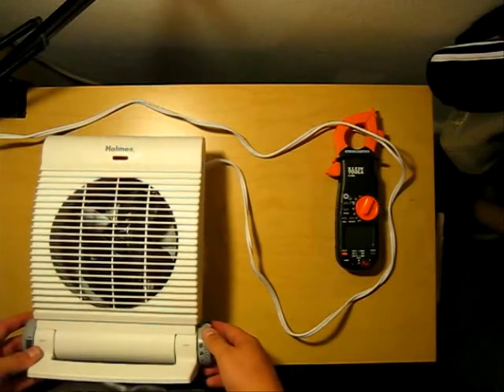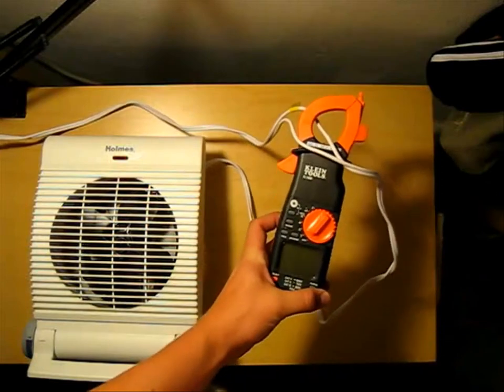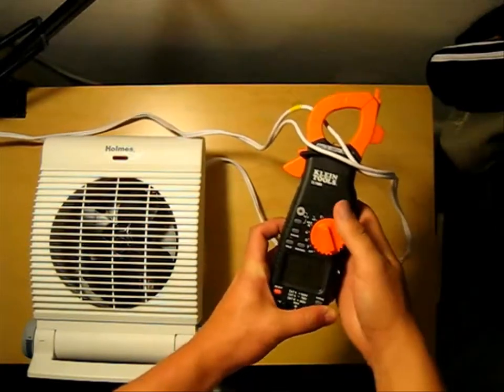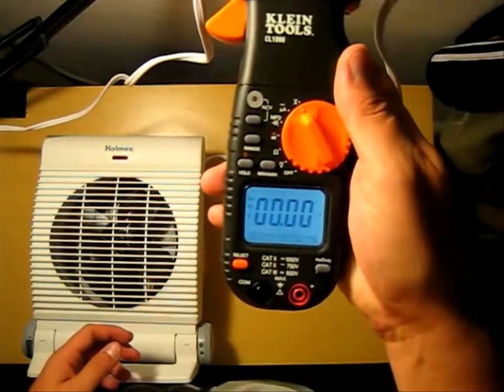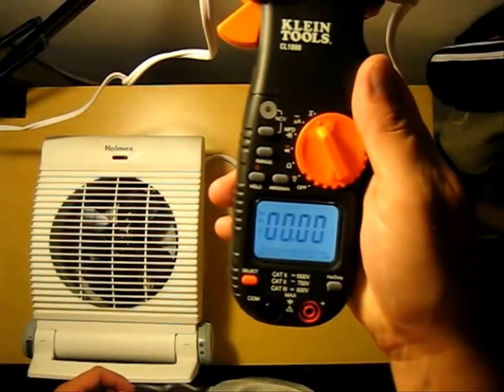First, we're going to start off with just off mode. This one should be obvious — I don't expect this to consume very much. I'm going to spin it to amps and turn on the backlight so we can see. As you can see, it's reading zero, which is what we would expect. Zero amps.